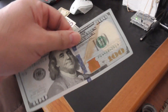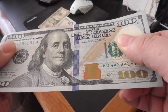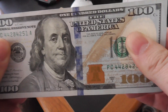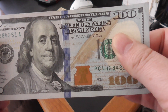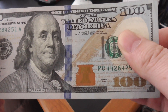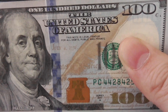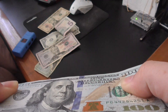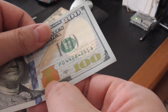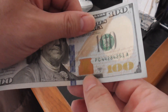Let's look at the $100. The $100 has more security features. You can see the strip — it's a holographic strip. If you turn it, it looks like it's moving. If you put it flat you see little hundreds, but if you move it at a different angle you can see the bell is moving. It's the Bell of Liberty.